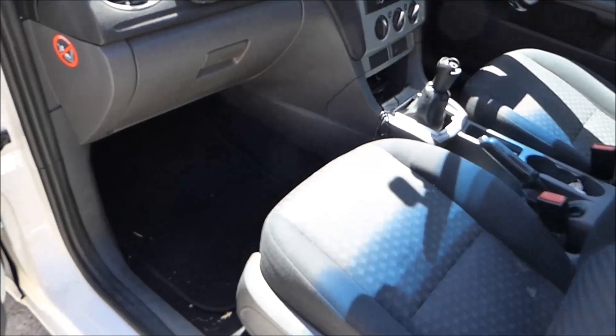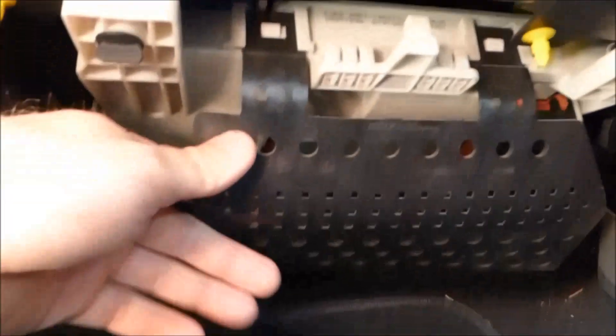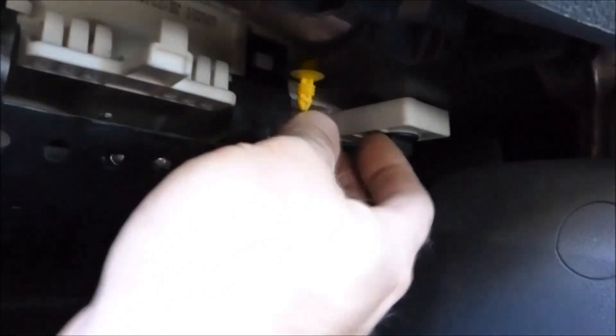The fuse box is in a tricky spot — right down in the footwell. It's got a rubber flap there, and then there are two little thumb screw things — one and two. You just undo these and then the fuse box drops down.